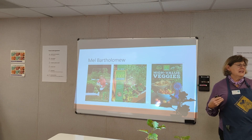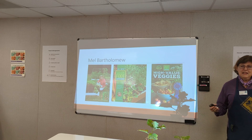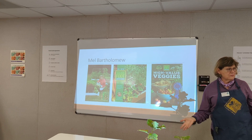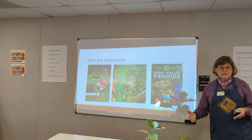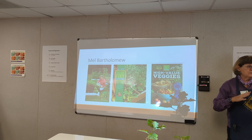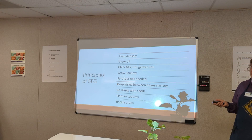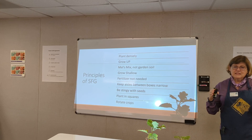He decided to take a local community class, but the teacher never showed up. So he said, okay, I know a little bit. He was retired, so he organized things into a community garden and asked why we were planting in rows with all that bare soil — very inefficient. As an engineer, he said it's more efficient to do things square, going up and around. He came up with the concept of planting things within a 12-inch space. His idea: plant densely.